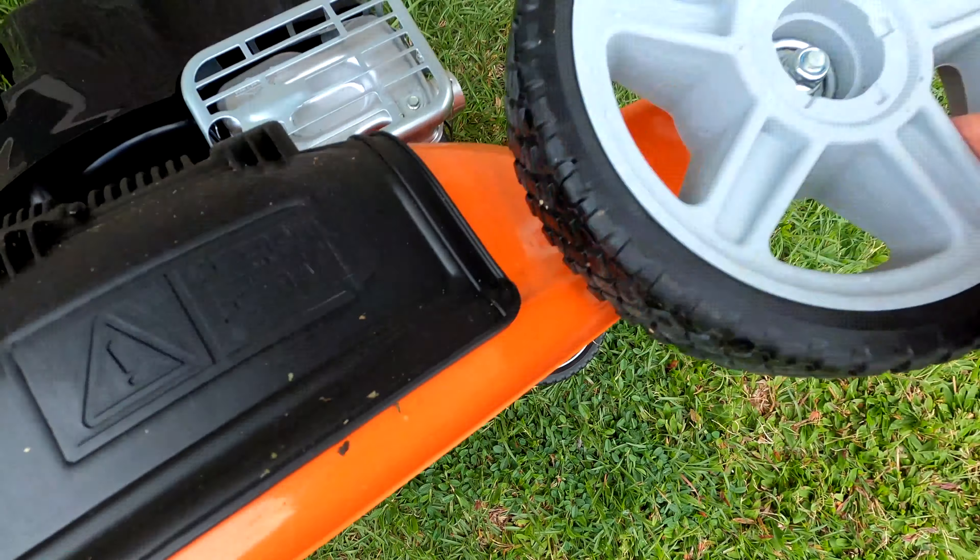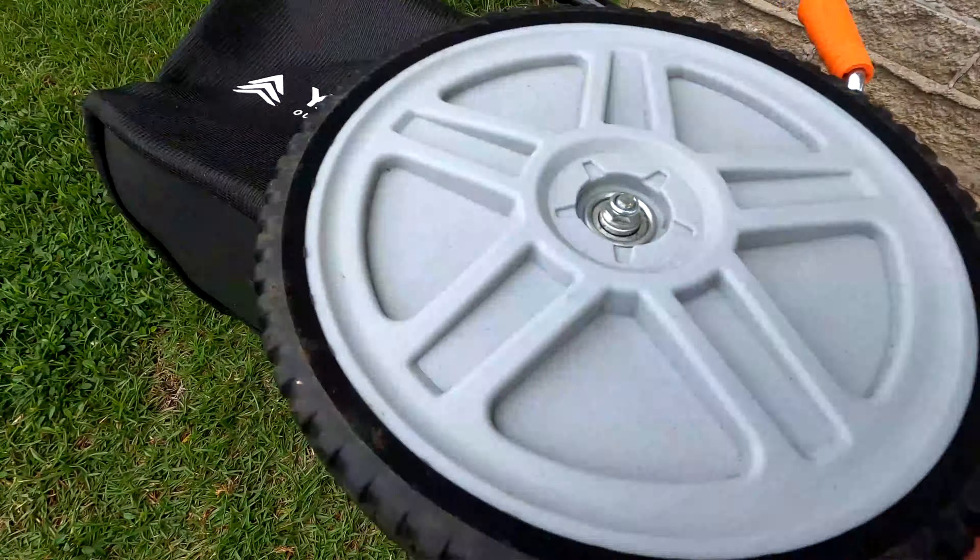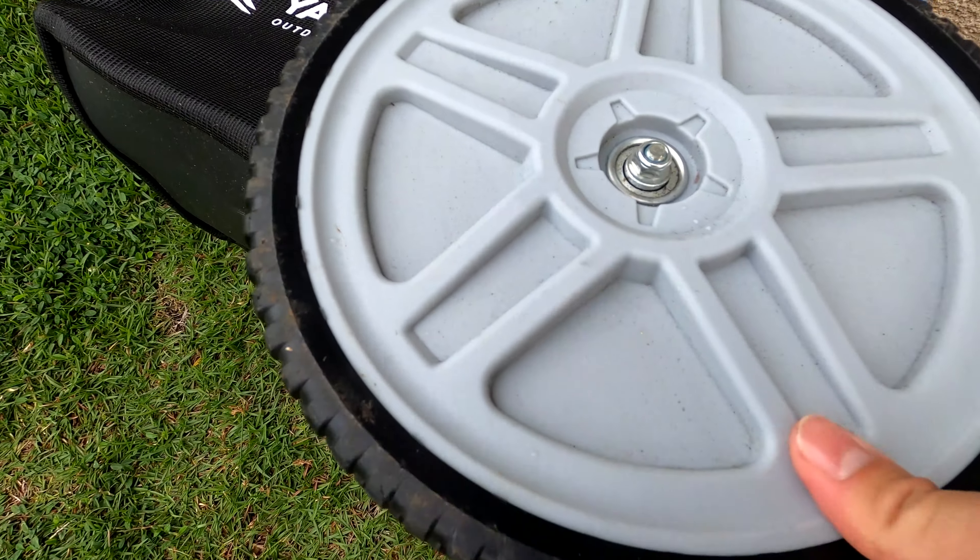I think large enough rocks will even crack the plastic housing. Placing the entire drive system above the deck would probably eliminate a lot of potential problems.